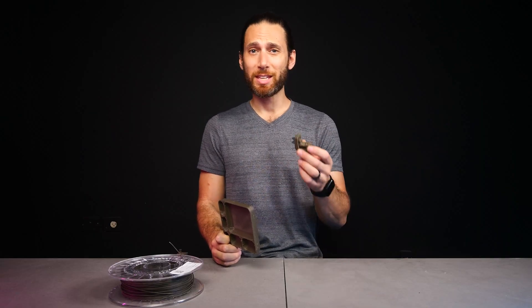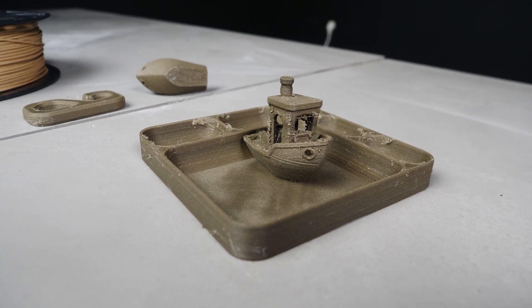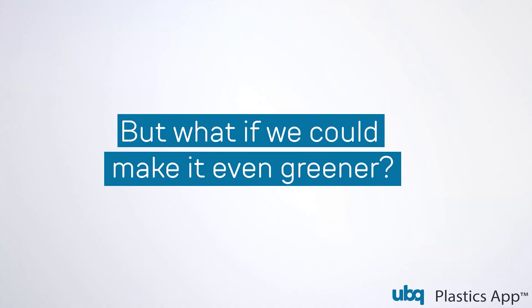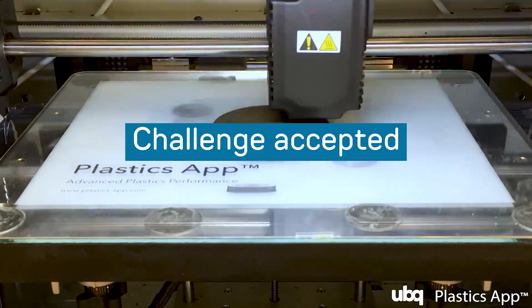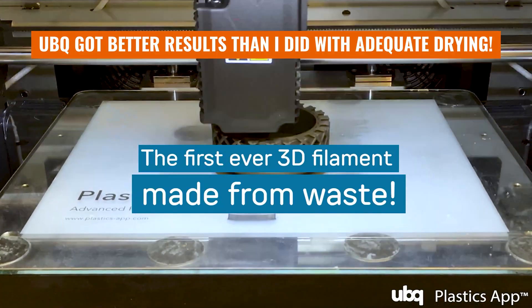Though admittedly, for some of these prints I got lazy and didn't dry the filament all the way out, so do excuse some of that extra stringing. And because I know you're wondering — no, there isn't a nasty smell when you print it, though there also isn't that sweet smell that virgin PLA emits either.